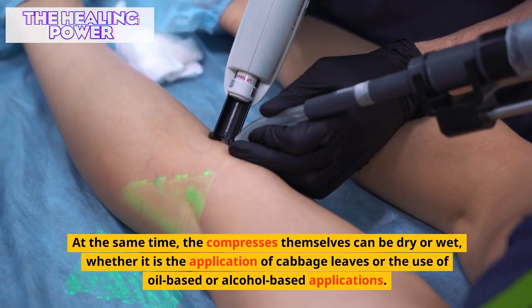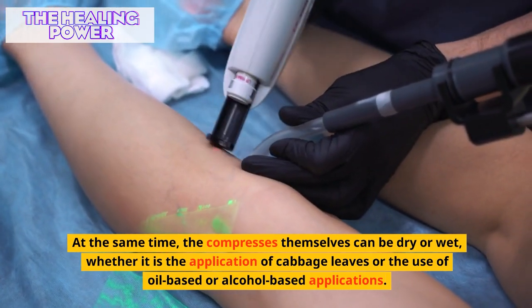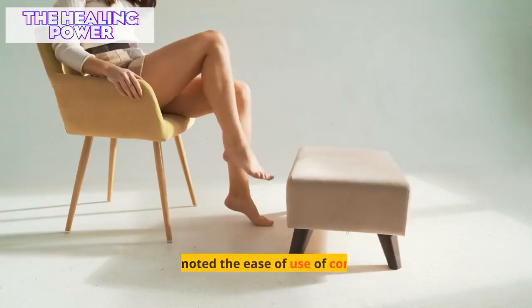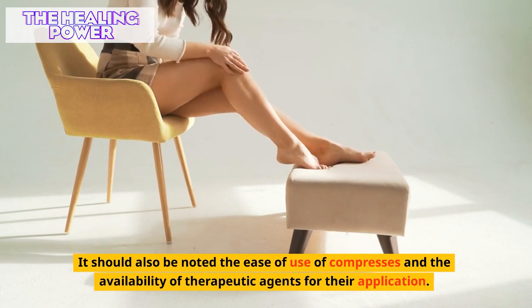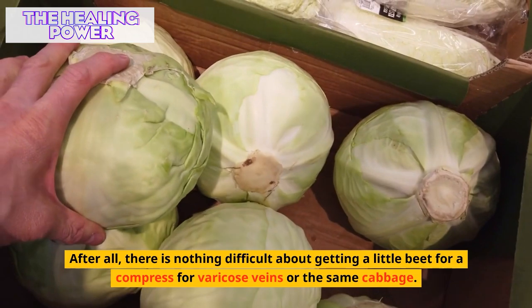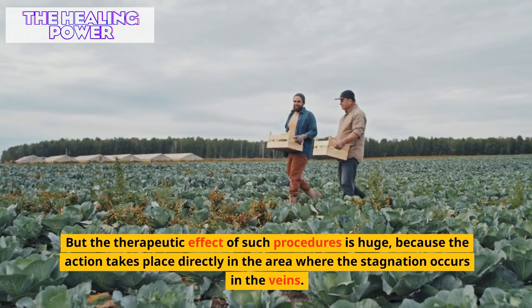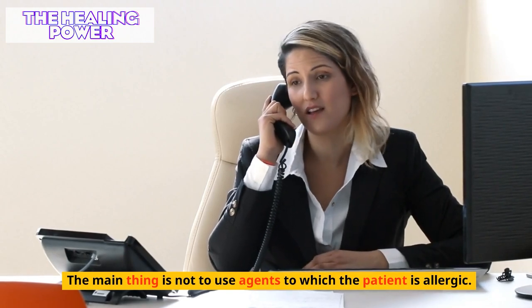Treatment with compresses for varicose veins is quite common. The compresses themselves can be dry or wet, whether it is the application of cabbage leaves or the use of oil-based or alcohol-based applications — this will not affect the quality of treatment; it all depends on the recipe chosen. The ease of use of compresses and the availability of therapeutic agents is notable. The therapeutic effect of such procedures is significant because the action takes place directly in the area where stagnation occurs in the veins. The main thing is not to use agents to which the patient is allergic.